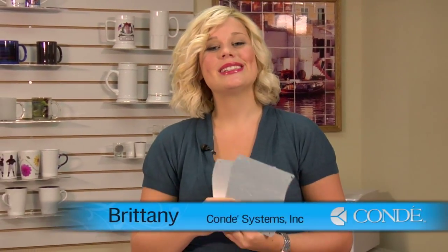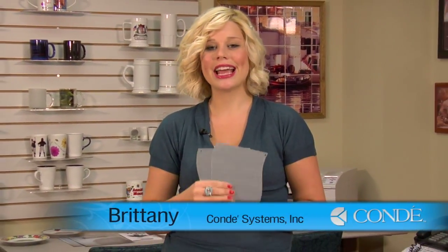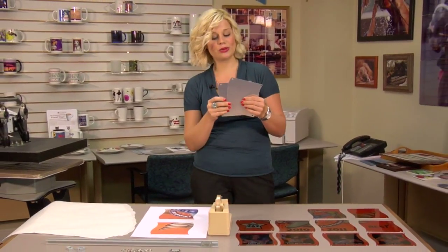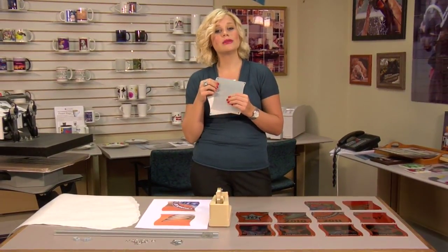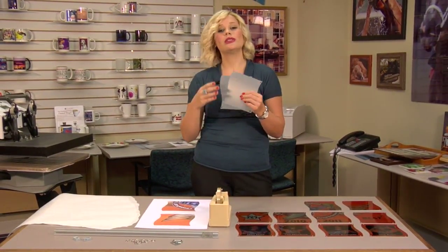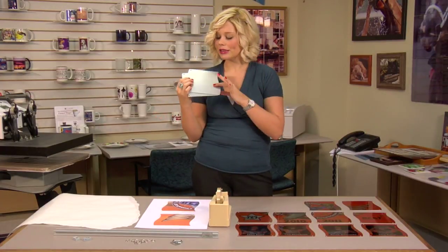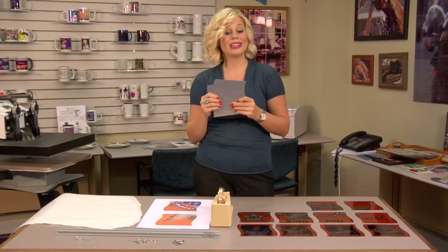Hi, I'm Brittany with Conde Systems, and today we're going to be making a Chromalux hanging mural. What we're using today is our Unisub panels. These have a wavy edge on them — they do come with a straight edge as well. This is our smaller size, which is just under six inches. The color on these is a clear aluminum, and we do have them in white.